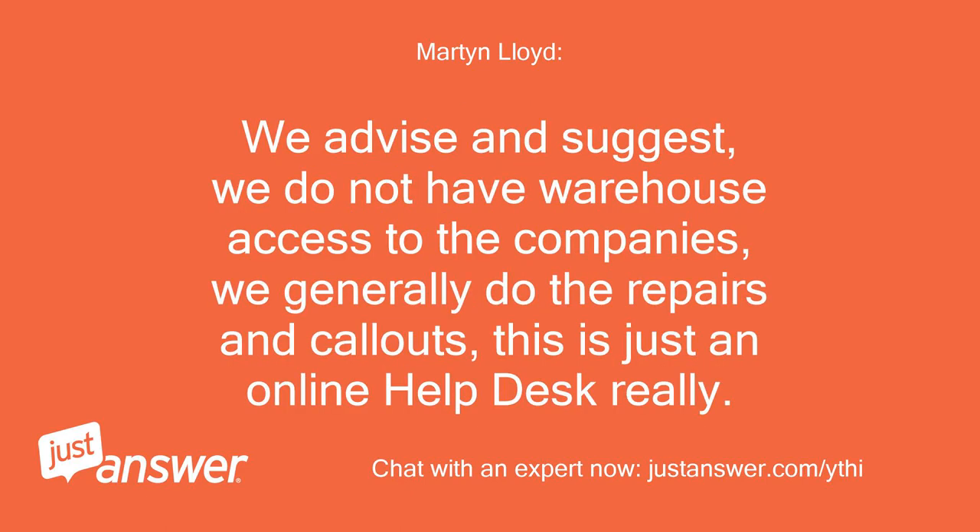We advise and suggest — we do not have warehouse access to the companies. We generally do the repairs and call-outs. This is just an online help desk, really.